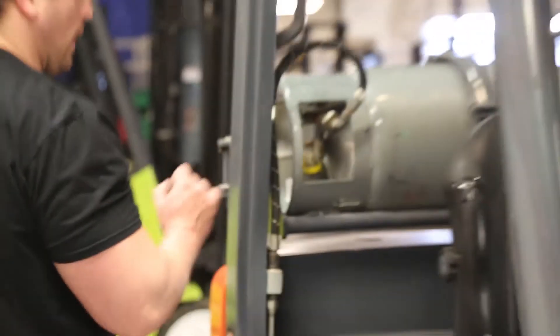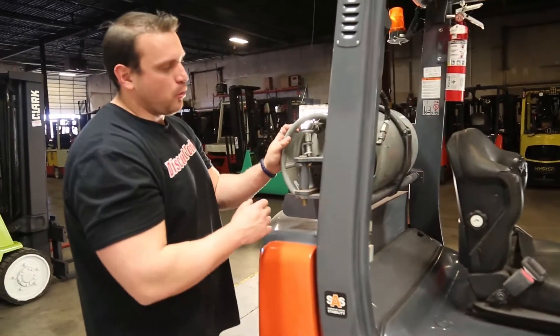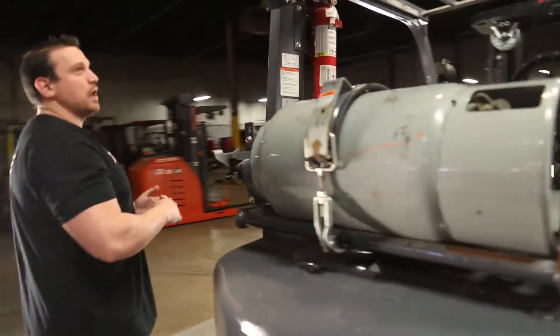You have your LP hookup right here. The hose is on this side and you just hook it accordingly, make sure it's on. You have your hasp here, which actually secures this in place so it's not sliding up.